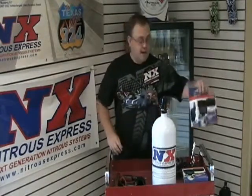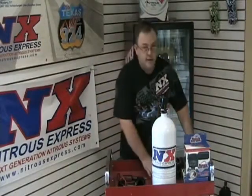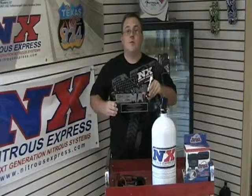Nitrous Express pioneered remote bottle valve openers back in 1999. In fact, we won a SEMA award for it.